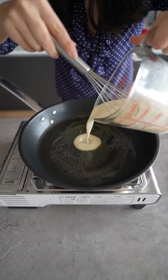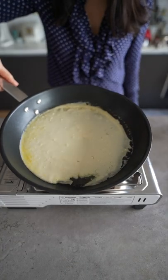Heat up your pan and lightly grease it with some butter. Pour in the batter. Thin it out by rotating your pan.